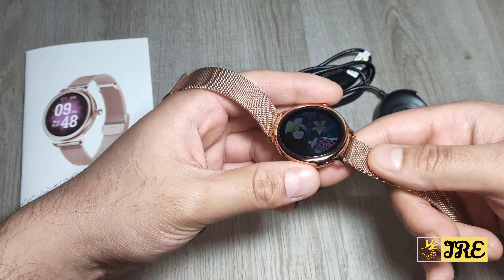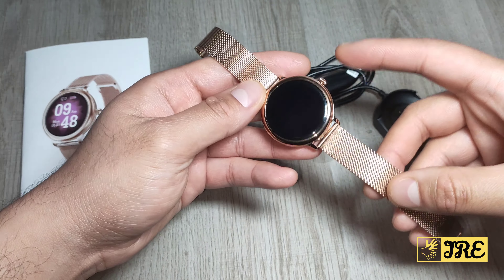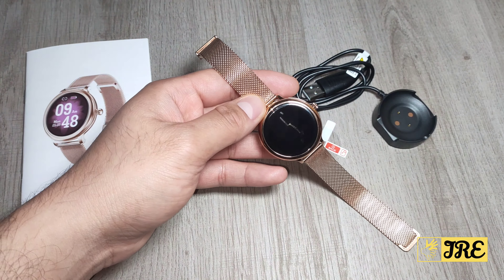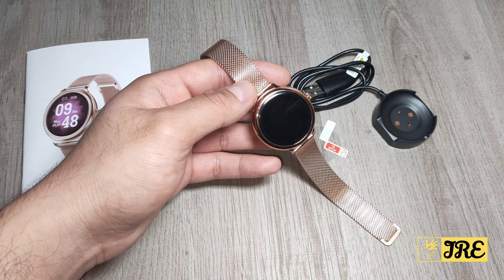It also requires Bluetooth 4.2 and above, so your device needs to have Bluetooth 4.2 or higher to operate with this smartwatch.